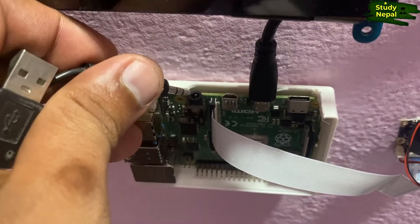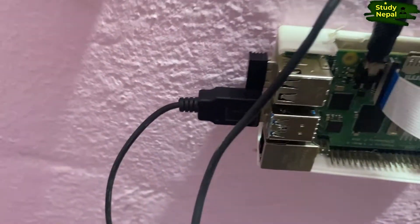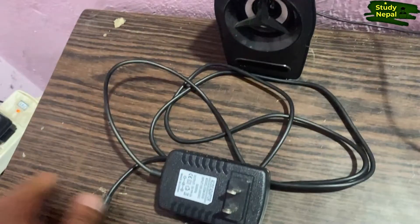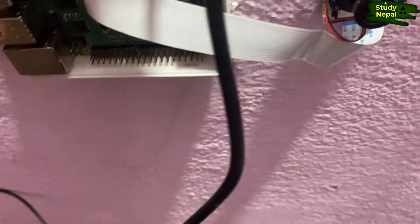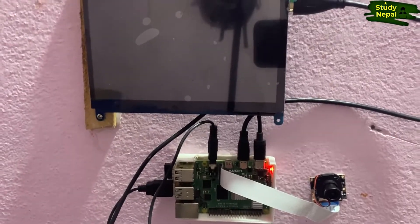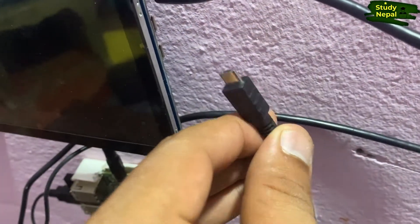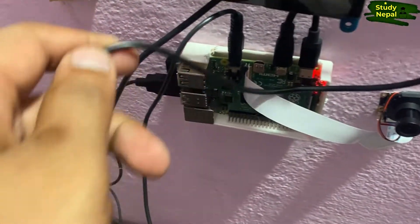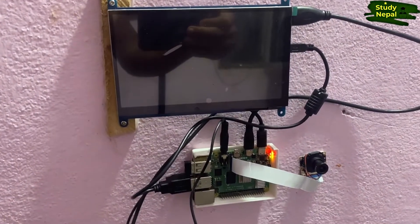This one is the AUX cable — I am connecting the jack here. This one is the speaker cable for its power, connecting it as well. Now I am going to connect the power cable to the Type-C port for power. As I have given power from the power socket, the red and green lights are both blinking because the Raspberry Pi processor is booting. We can see this on the display, but we also have to provide power to the display from the Raspberry Pi via the USB port. Now every connection is fine and soon we can see the display on the screen from the Raspberry Pi.